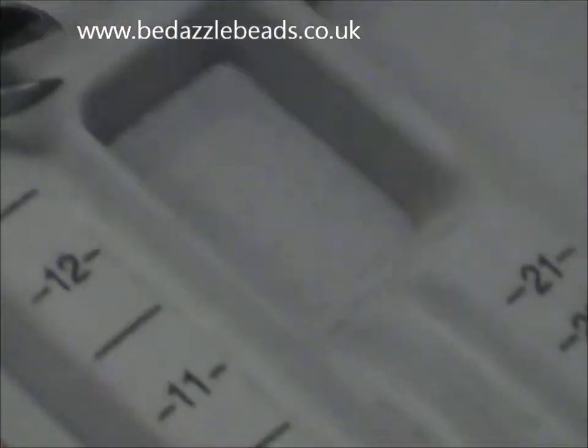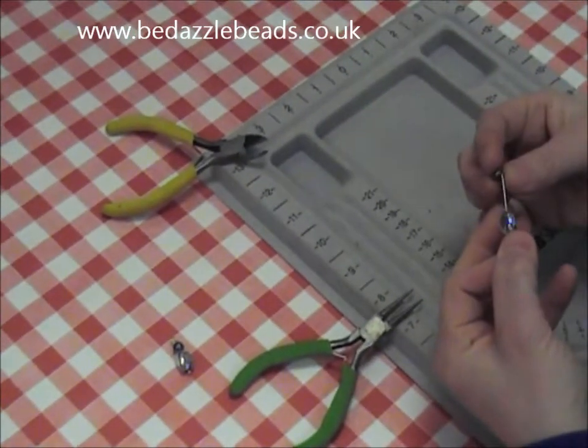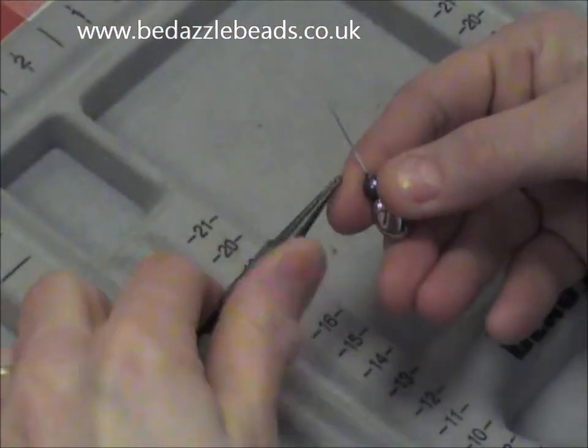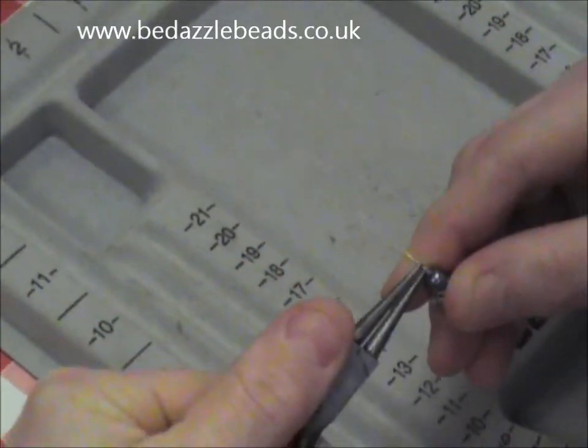So I'll walk you through again. Take your pin, put your beads on, open your fingers, take the pliers and bend it to a right angle.